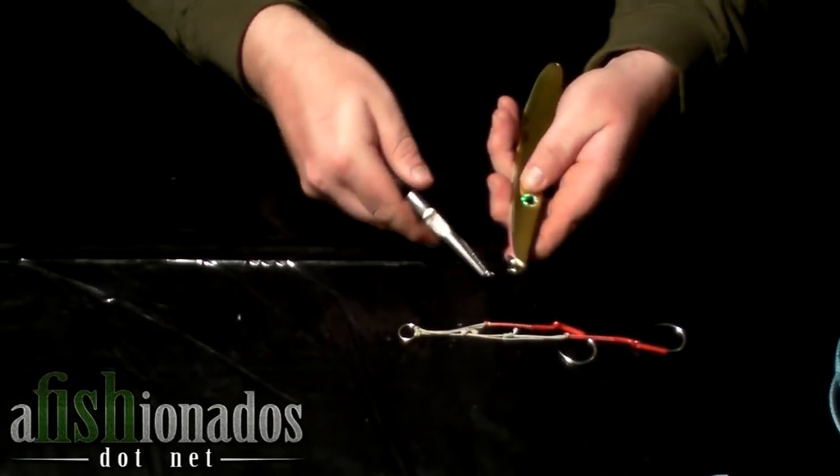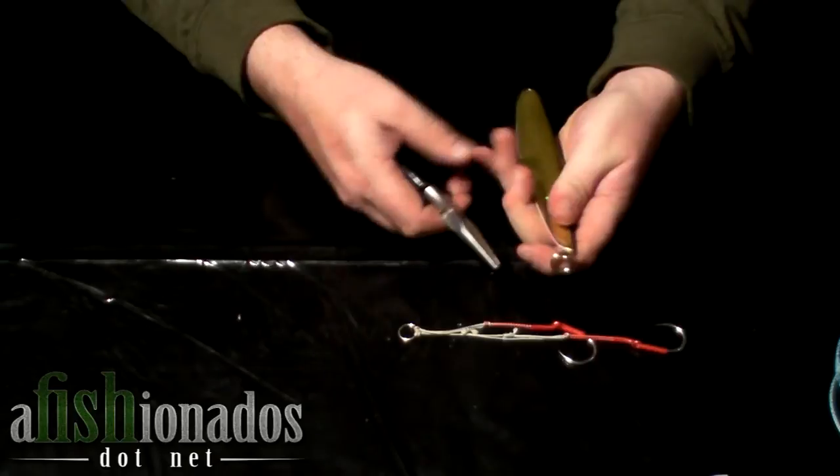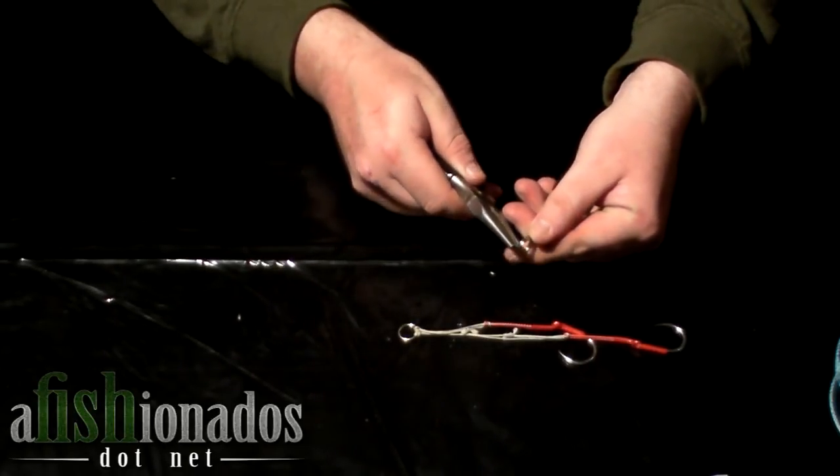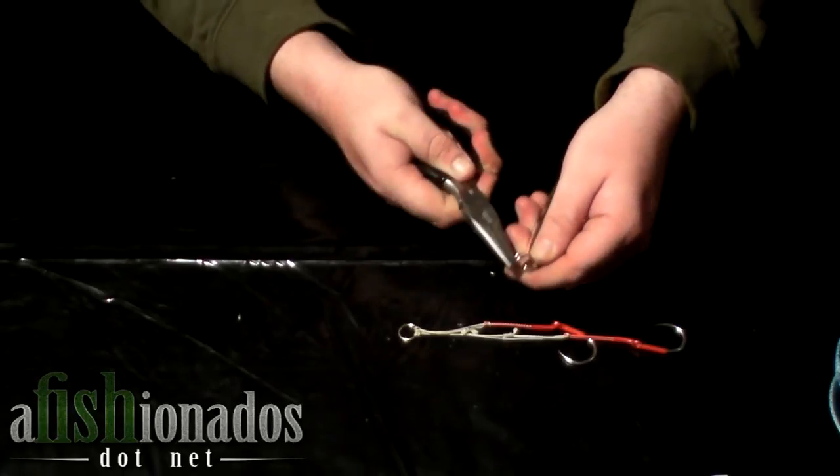Attach the split ring to the top of the jig. This is the lighter side. It's critical to have the heavy side of the jig down on the bottom.